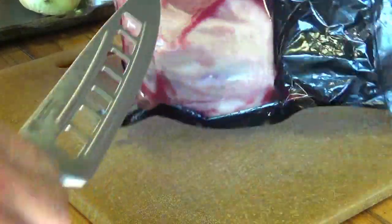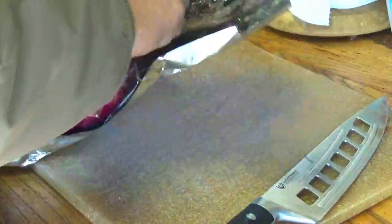I'm going to grab my Dal Strong knife. If you'd like to check out some Dal Strong knife products, I'll leave you that link in the description box below.